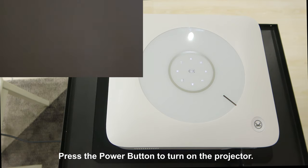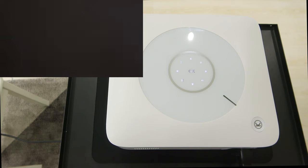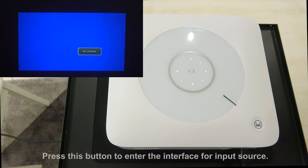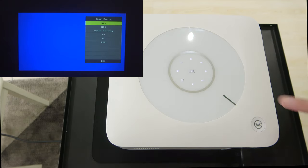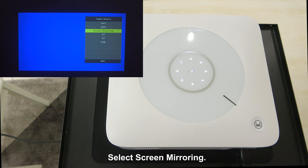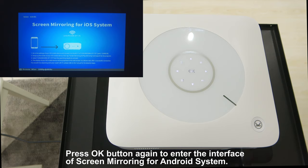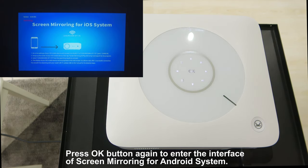Press the power button to turn on the projector. Press this button to enter the interface for input source. Select Screen Mirroring and press OK. Press the OK button again to enter the interface of Screen Mirroring for Android System.